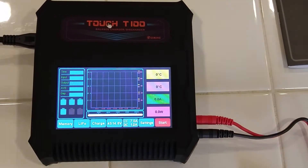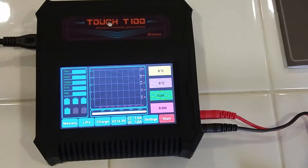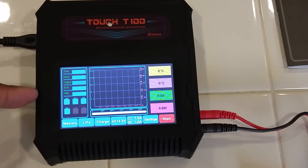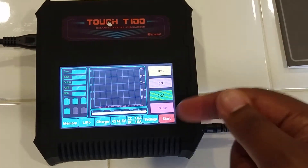As you can see, there's a lot going on on the screen — a lot of information. You have time, input, output, AVE — I'm not really sure what that is — Gap, not really sure what that is either. I'm guessing this shows the number of cells; F4 has four cells, maybe. Then temperatures, amps, and watts.